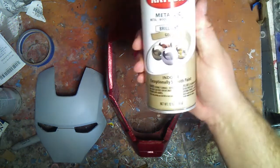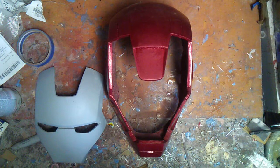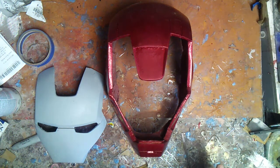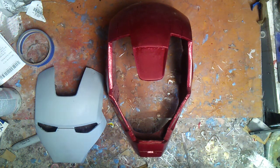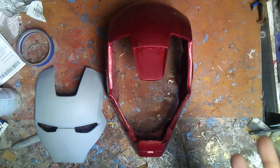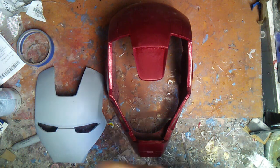Now, the gold I use is a metallic brilliant gold from Krylon, and that seems to work the best. It's pretty resilient to fingerprints and whatnot. I know that the silver color is not — if you put the oils on your hands, it will react with the paint,